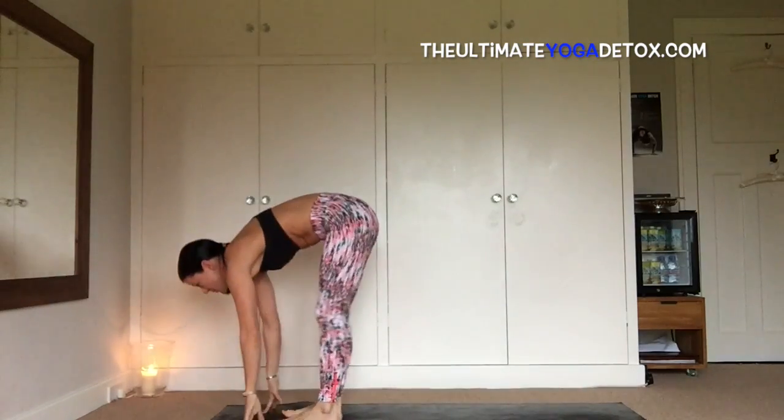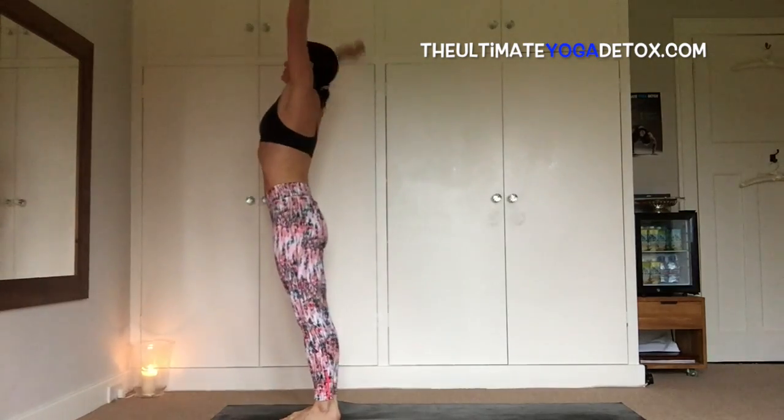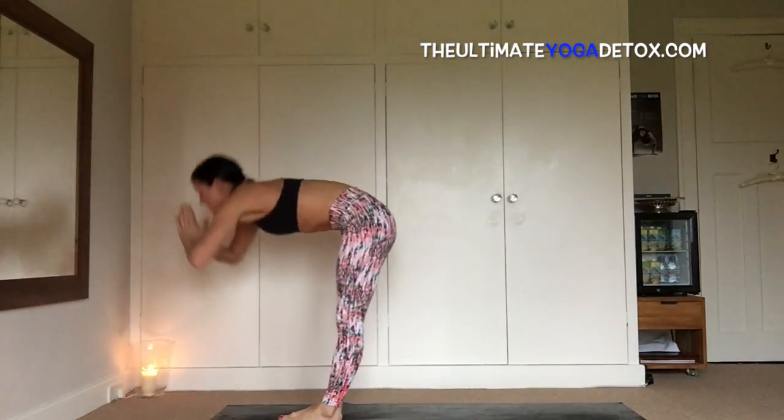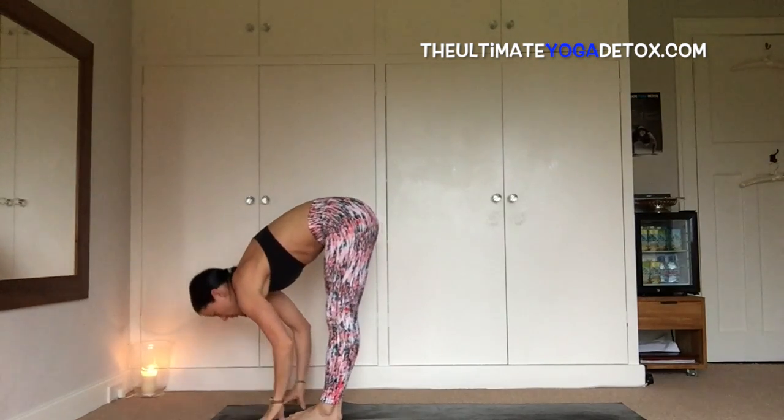Exhale, dog head down, inhale, look forward and jump, and exhale, fold, inhale, sweep your eyes, exhale, fold all the way back down, inhale, leg up with a flat back, exhale, fold.